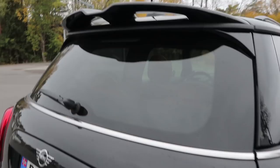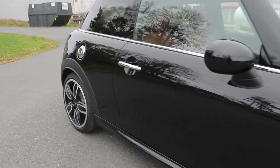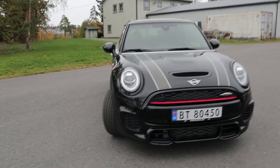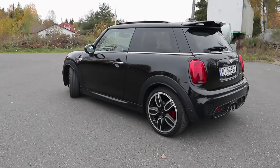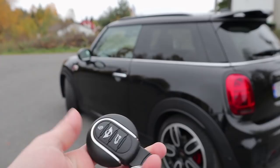So overall the exterior styling of this car — the John Cooper Works Mini — looks very cool, very aggressive and very purposeful. I like it a lot. Before we take a look at the interior, I just want to show you guys the key of this Mini John Cooper Works. A very special key design, but it is plastic with a chrome detail there, but it doesn't feel very heavy or very expensive. It's just cheap plastic, but that's to be expected — this isn't a very expensive car.